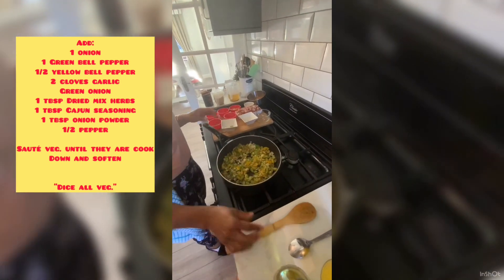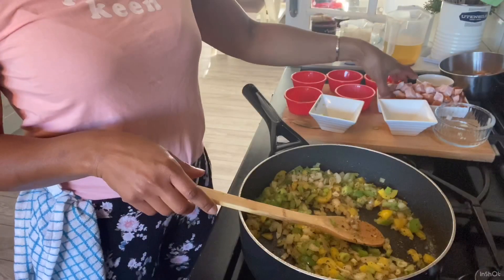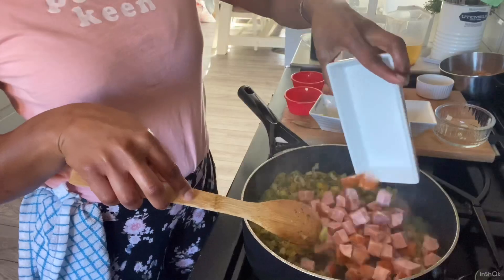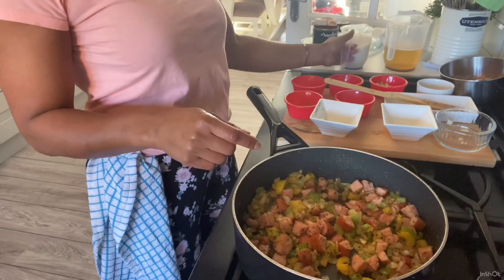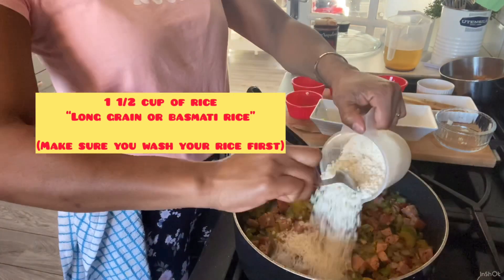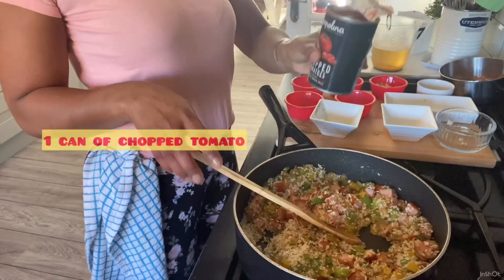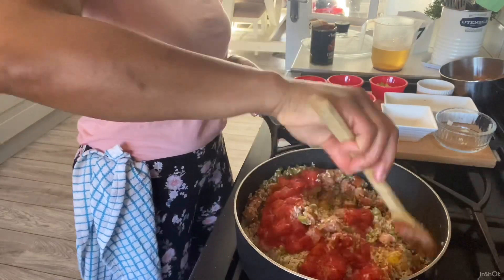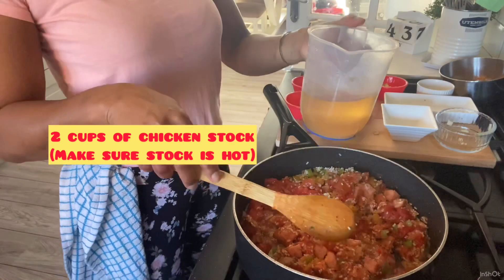I want these to sweat down, and we'll add the sausages once these have sweated down a bit. Now I'm going to add my sausages because my vegetables are starting to sweat down. Now I'm going to add my rice, which is about a cup and a half. Mix that in. I'm going to add chopped tomatoes — one can of that. And I have chicken stock, about two cups, which I'm going to add.